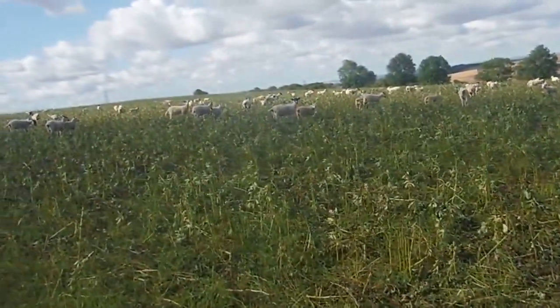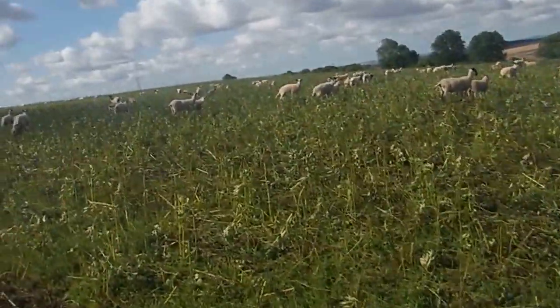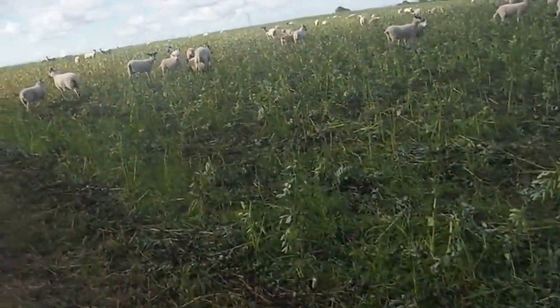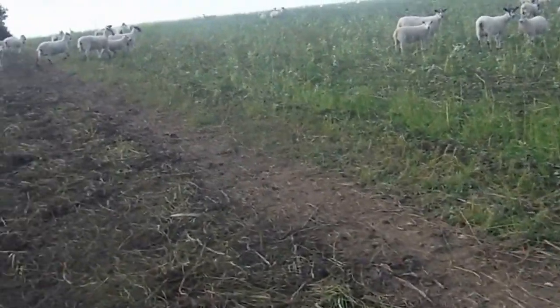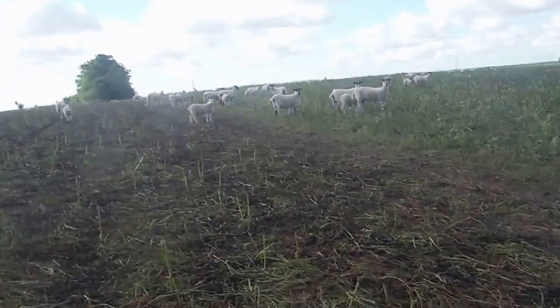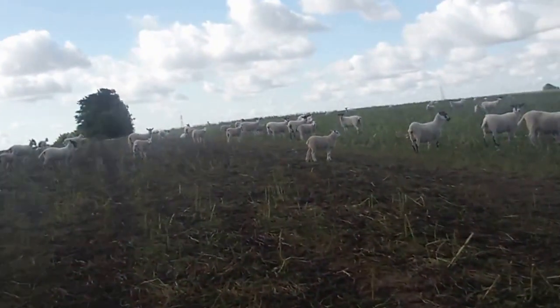So we're just trying some sheep on there at the end. We've got these ewe lambs — they're shearlings now — and they've got lambs too. So 750 shearlings, and normally they've got about one lamb each, so around 70 lambs. Let's see what happens.